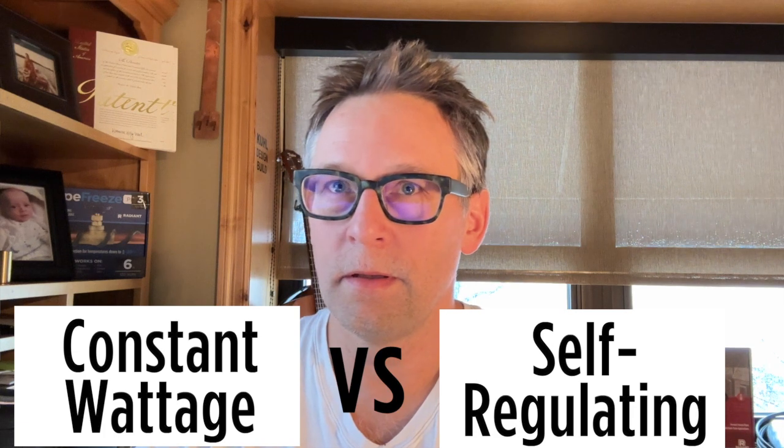Hey dude, can you make a video about the difference between constant wattage and self-regulating heat cable? Absolutely.